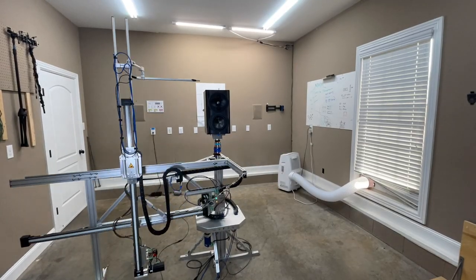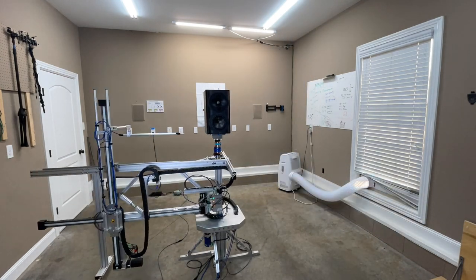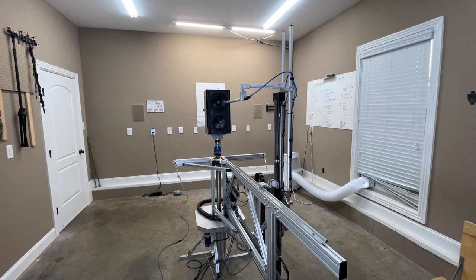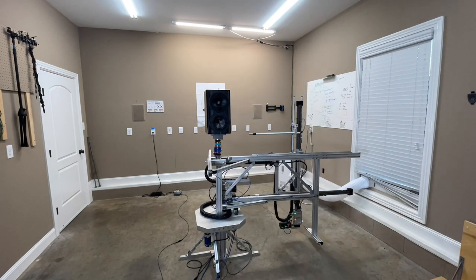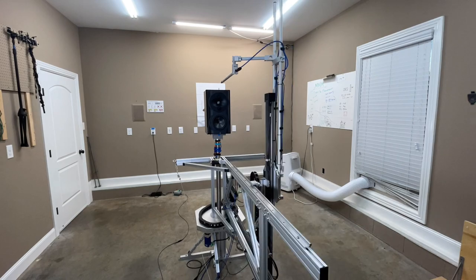We'll fly through some of the data, hit the highlights, and help you understand why I heard what I heard in my demos. All of this was measured with the Klippel Near Field Scanner, which is a way to get anechoic data in a non-anechoic environment — like my garage, as you see here. If you're curious about how that works, I have a video linked at the top left.